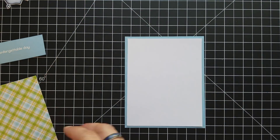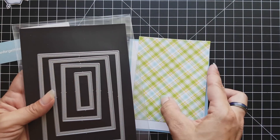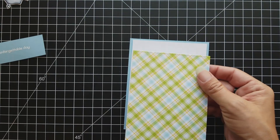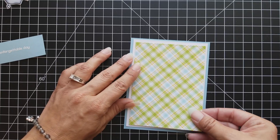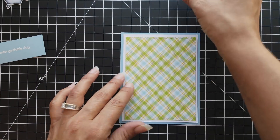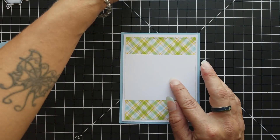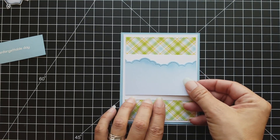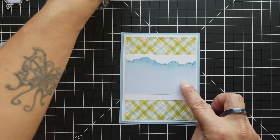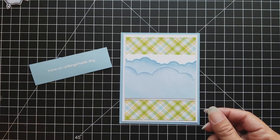I'm going to line up where everything is going to go. I'm using a plaid piece that I die cut out of the small dotted rectangle die — this plaid paper is from the Perfectly Plaid Spring paper pack. And I have just a strip of white cardstock that I'm going to line up to create the little scene.